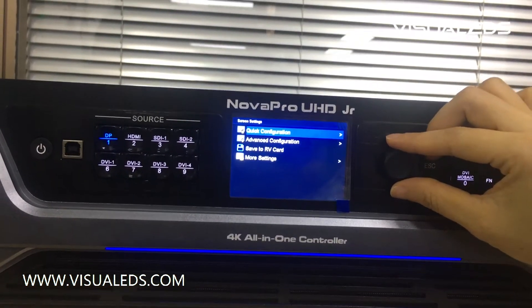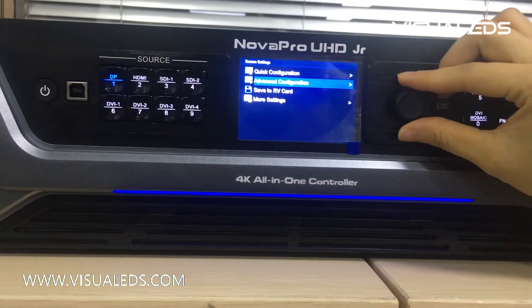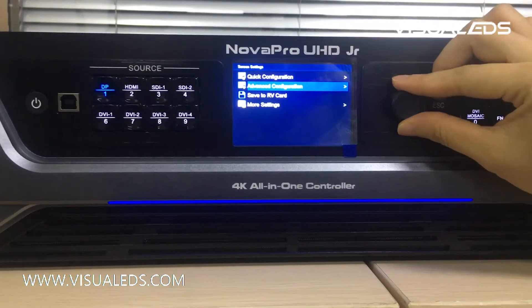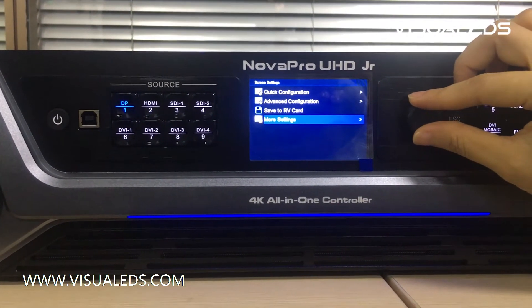If your LED screen is in a complicated configuration, you will need to use advanced configuration, which supports more settings as well.